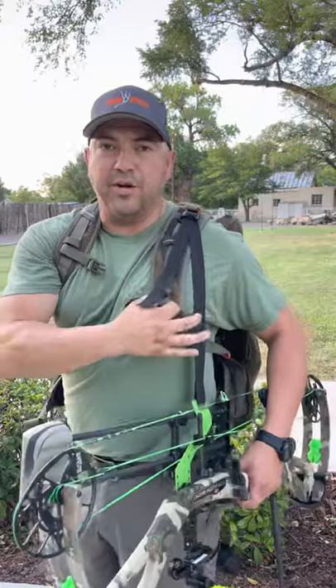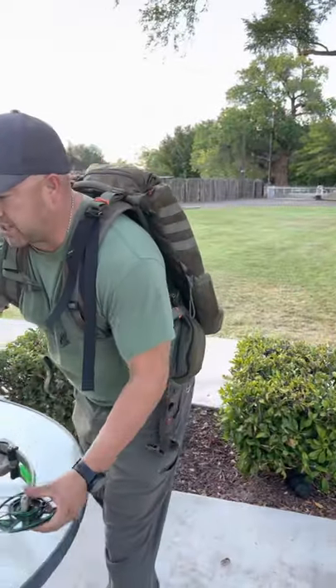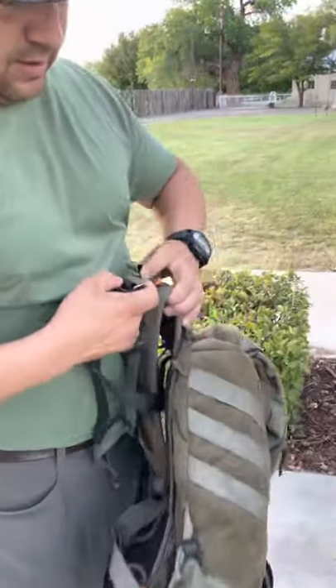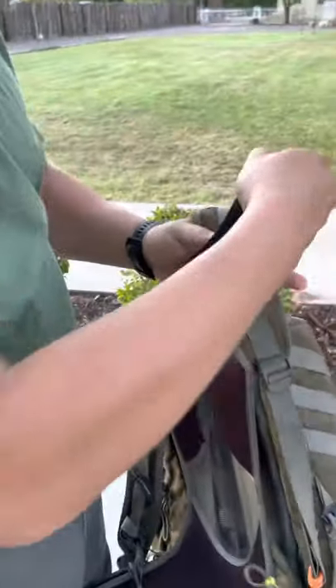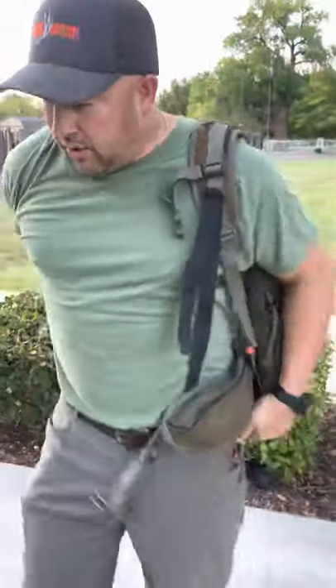You're going to want to put it down here on one of these lower straps. I'll take my bow off and we'll just move it down a little. Moving it is as simple as snapping off that buckle, moving it here above this stitching, making sure it's snapped on — and you're good to go again.